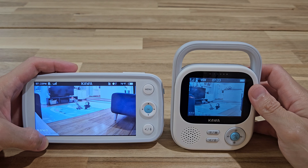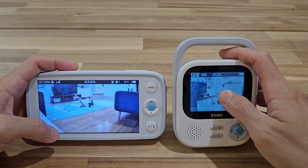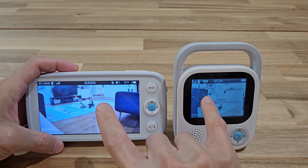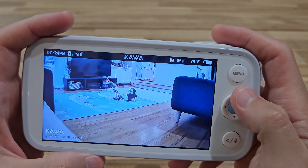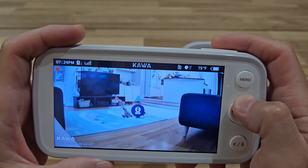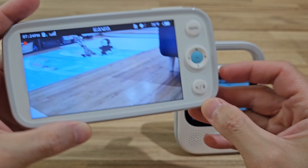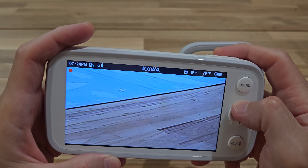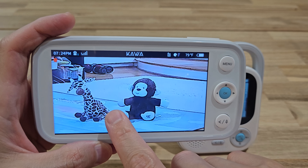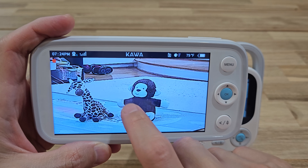Now I have the two cameras set up side by side — here's the S7 and this is the S5. As you can see, the S5 has a smaller screen so you won't see as much detail, but both are in 2K resolution. For the S7, because there's mechanical rotation, you can control the camera via the monitor, which is quite useful. You can also zoom in using a zoom button on the side. The 2K resolution in action — there's a whole lot more detail than with a 1080p camera or monitor.